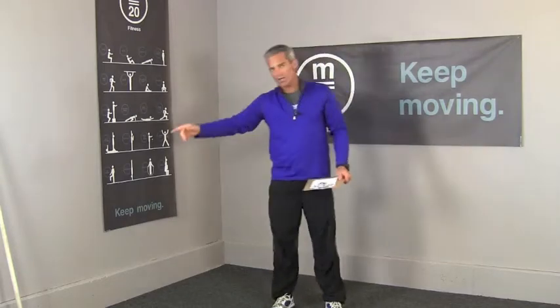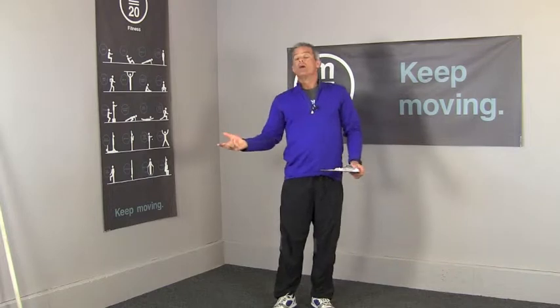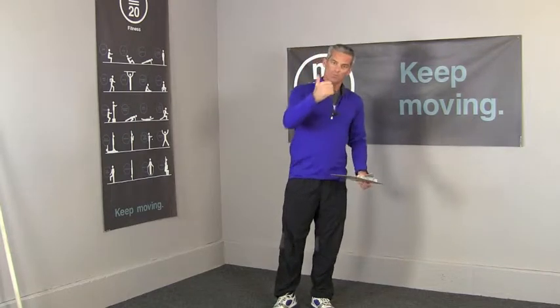So it's the run, 21 walking lunges, 21 push-ups, 15 lunges, 15 push-ups, 9 lunges, 9 push-ups. Beep — your time is your score.